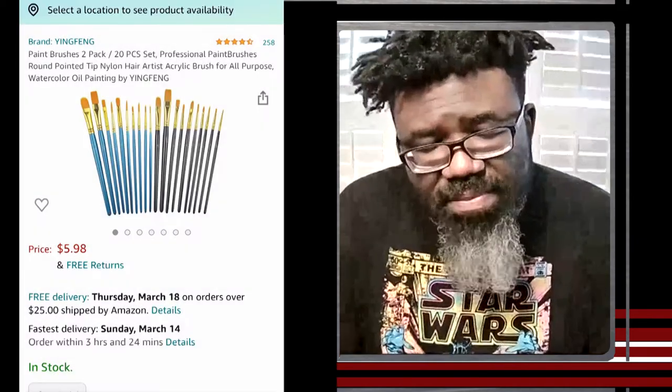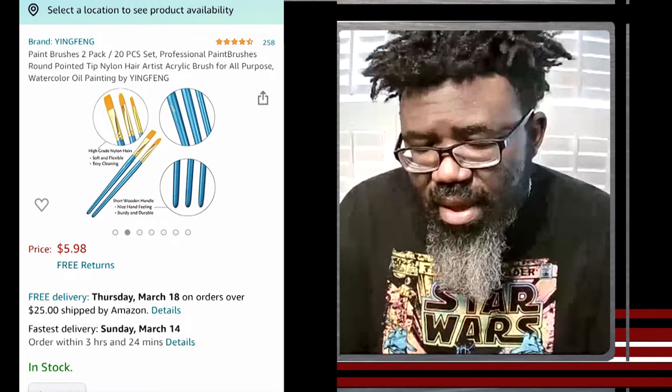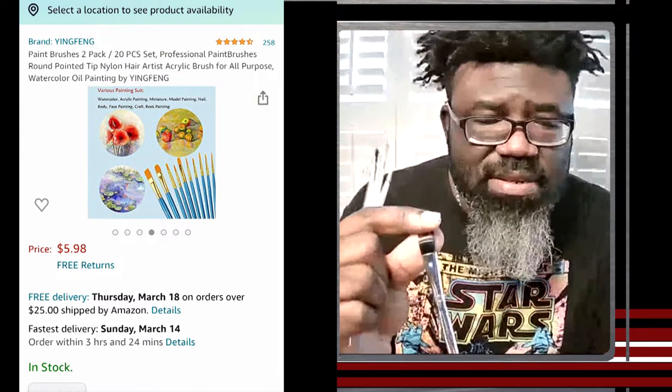For brushes: it depends on the area — larger areas just need something soft, even synthetic. Coach Hill prefers synthetic brushes over natural hair brushes because natural brushes shed and you find random hairs dried into the paint surface when you think you're done. For detail work, he uses liner and hobby detail brushes. His brand is Art Scape — dirt cheap and they last a long time.